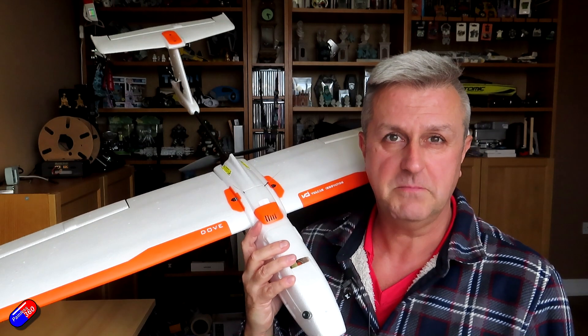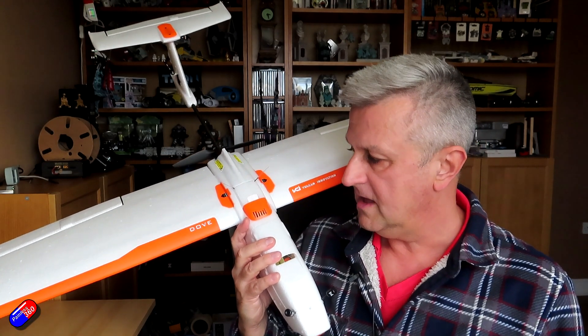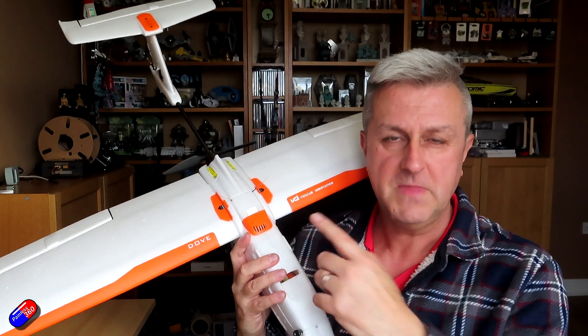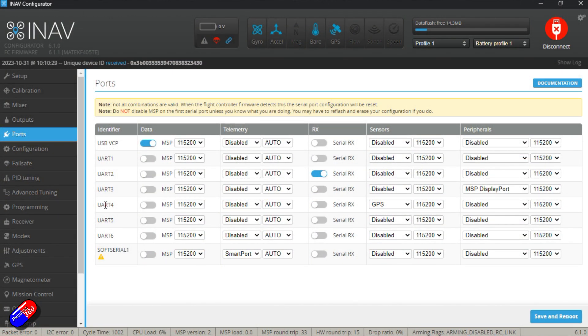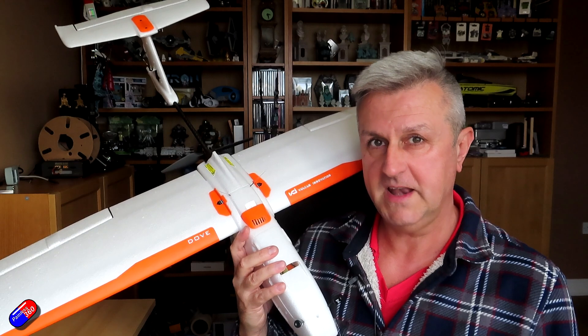For those of you that might not have seen the video, this is the Vulcan Innovations Dove — a model where I needed to turn on soft serial for the Matec F405WMN at the back, in order to send smart port telemetry back. Things like smart port telemetry are a great thing to put on a soft serial connection.